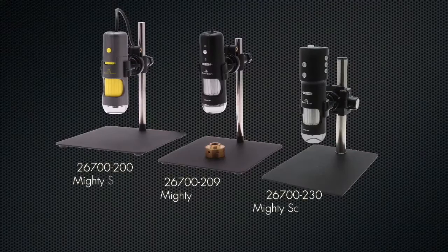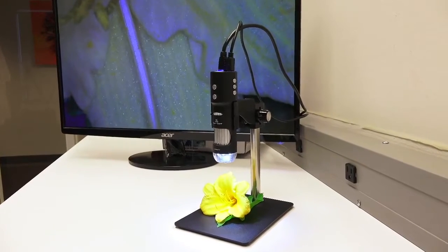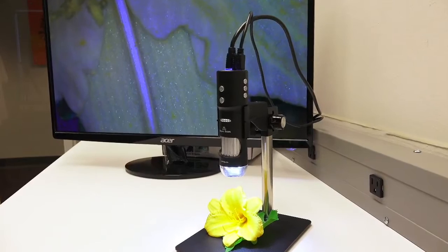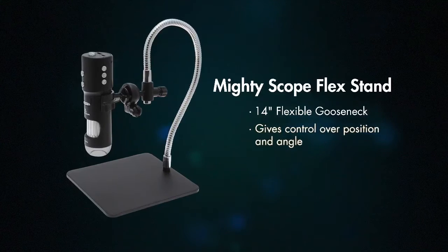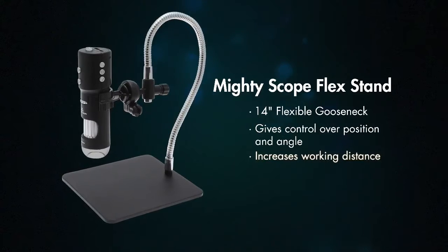As with all products within the MightyScope brand, the MightyScope HD is designed for customization. Tailor the MightyScope HD to your needs with these optional stands. The MightyScope Flex Stand features a 14-inch flexible metal arm, giving operators more control over the MightyScope HD's positioning and angle while increasing the working distance.